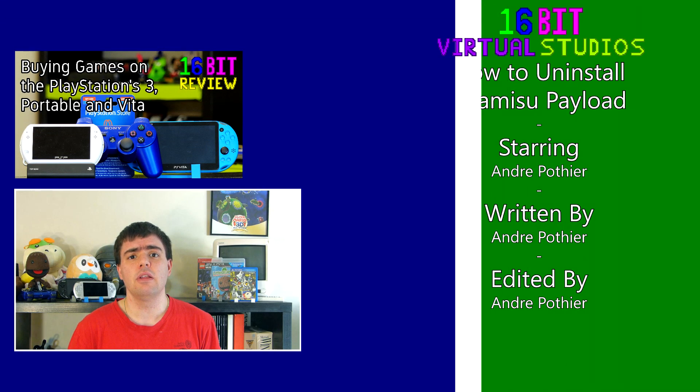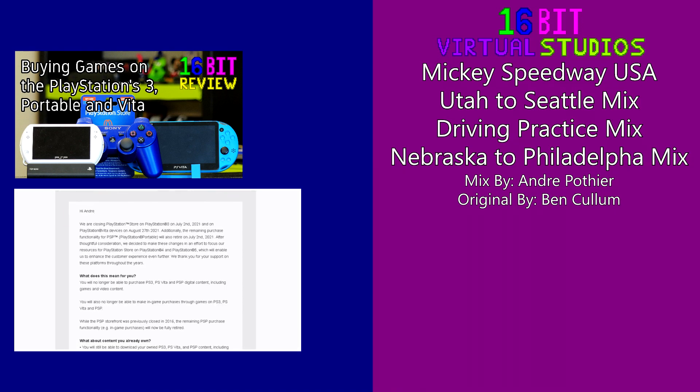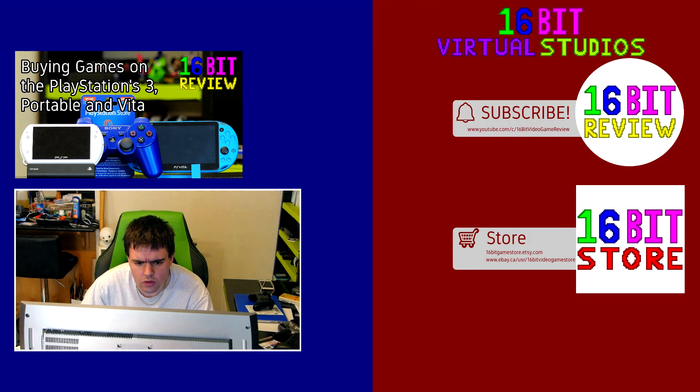But anyways, that's all I have for you today. Thank you ever so much for watching these guides. I hope you have yourself a good day, and as always, take care. See you next time.